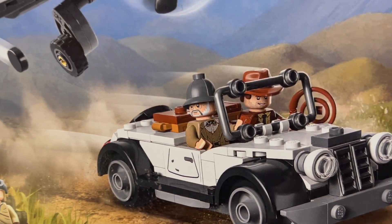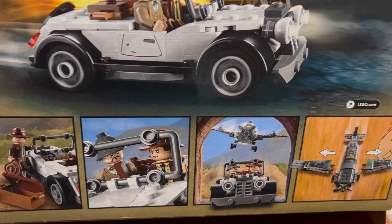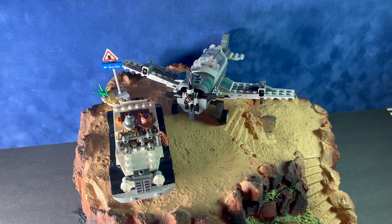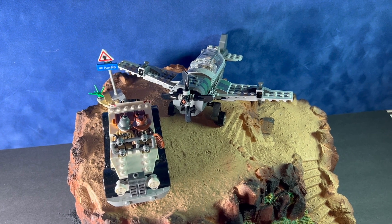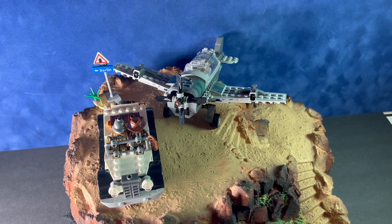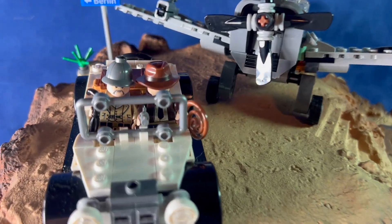Welcome back. Today we've got a look at the LEGO Indiana Jones kit 77012, the Fighter Plane Chase kit. It has 387 pieces and is available now as of summer 2023. This one retails for $34.99, which is a pretty decent price point for this kit.